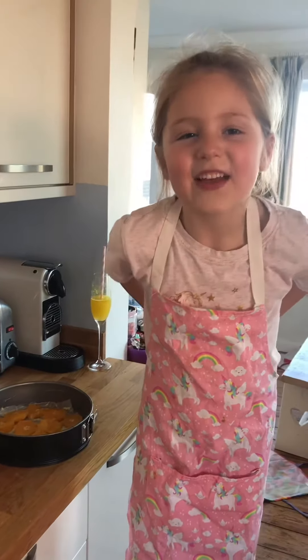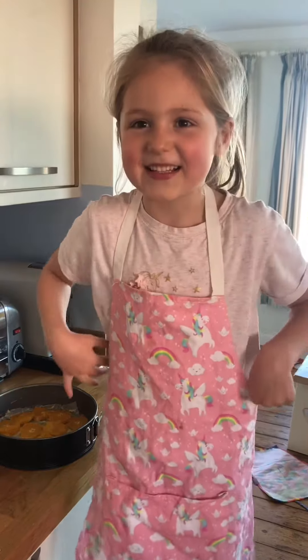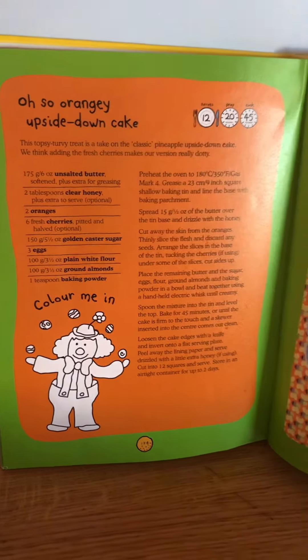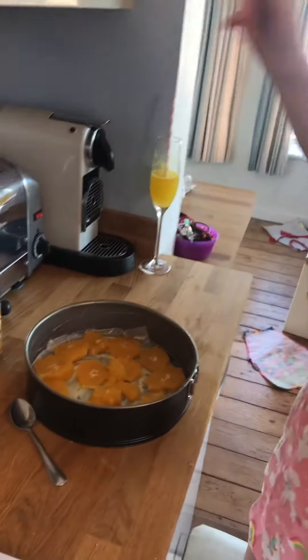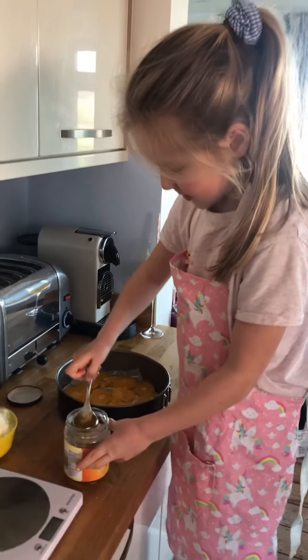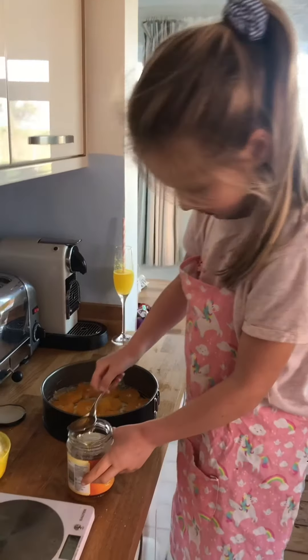I've chosen to make an orange upside down cake. We got this book from the library — it's Ella's Kitchen book and we haven't made this one before. I've cut up three oranges and put them on the bottom of my tin with honey. You need two tablespoons of honey and you're going to need to drizzle it over.